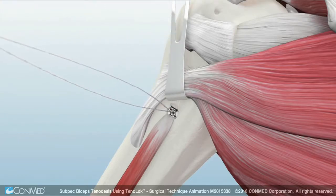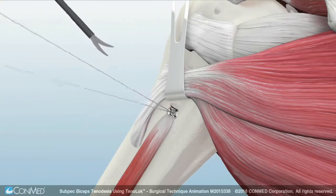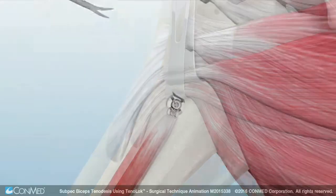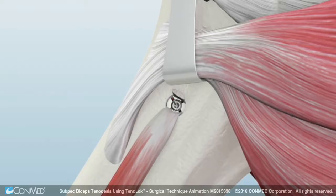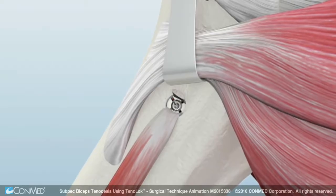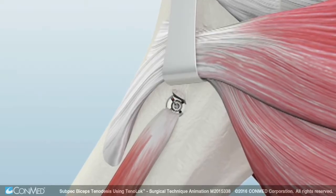Multiple half hitches can be tied. Then cut the remaining suture. The final construct shows the biceps tendon implanted into the humerus and on both sides of the Tenoloc dual expanding tenodesis anchor.